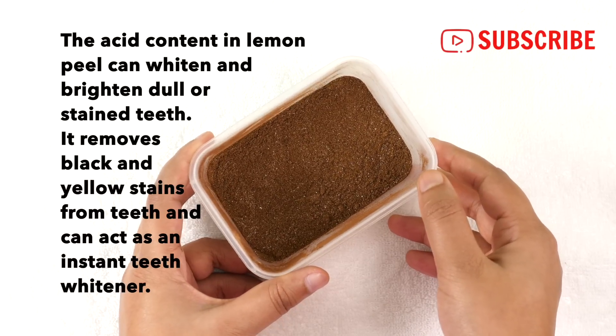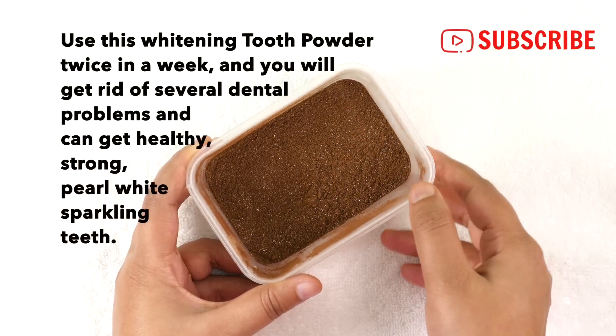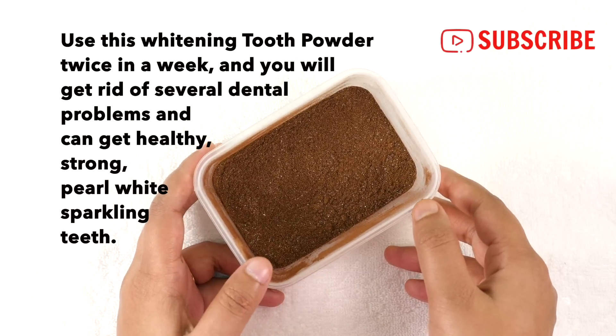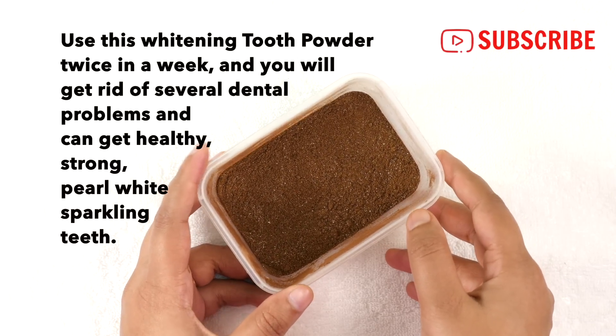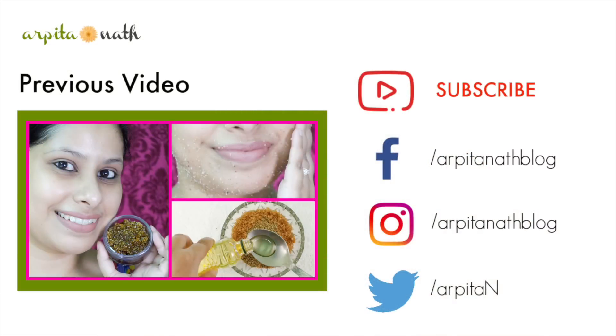Lemon peel removes black and yellow stains from teeth and can act as an instant teeth whitener. So use this whitening tooth powder twice a week and you will get rid of several dental problems and can get healthy, strong, pearl white sparkling teeth. If you find this video useful then don't forget to like, share, and subscribe.